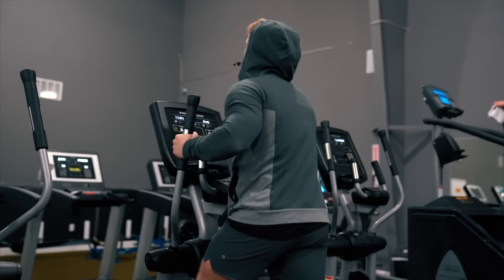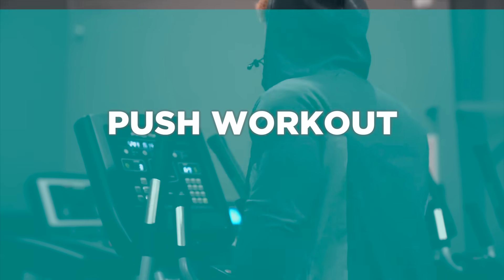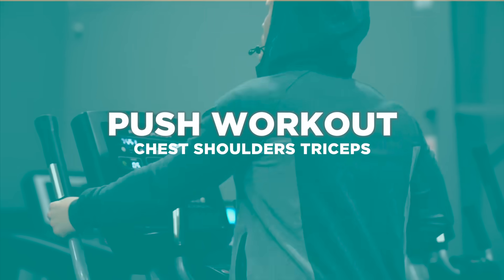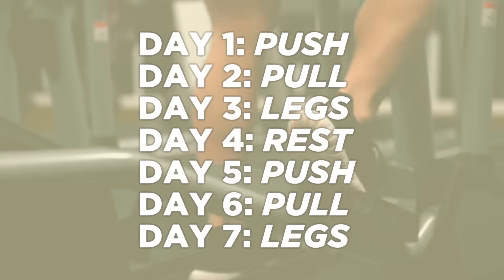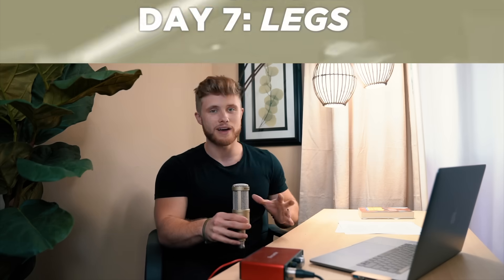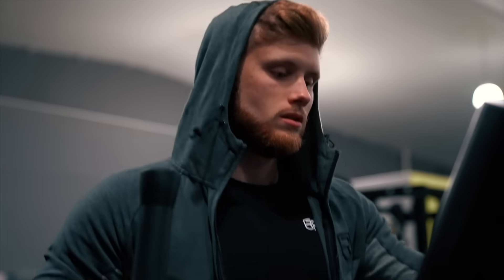So we're going to be kicking off the series with a push workout, hitting the chest, shoulders, and triceps in this training session. And if you're not familiar with the push-pull-leg split, that would basically just look something like this. So we're going to get into it right away — it's going to be a little bit more of a laid-back style for me, but we're going to get through everything.